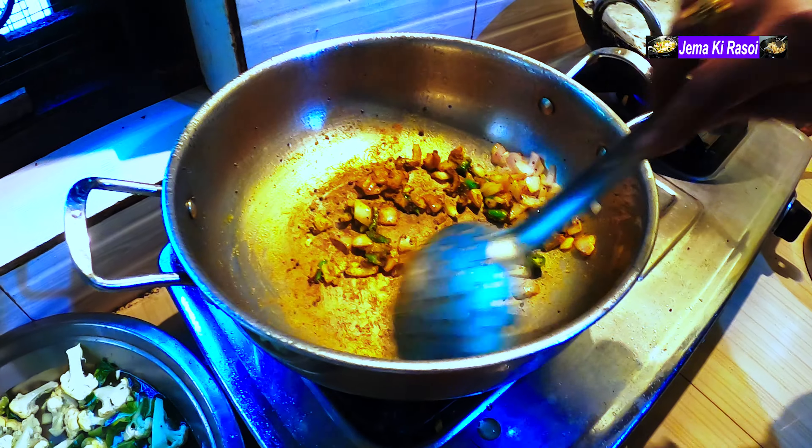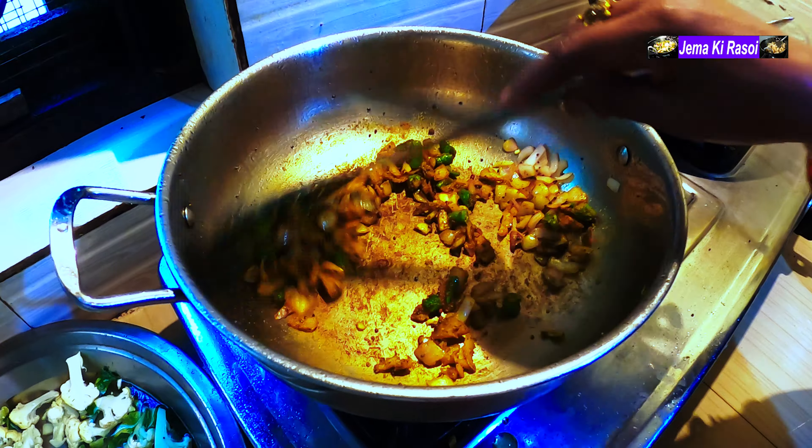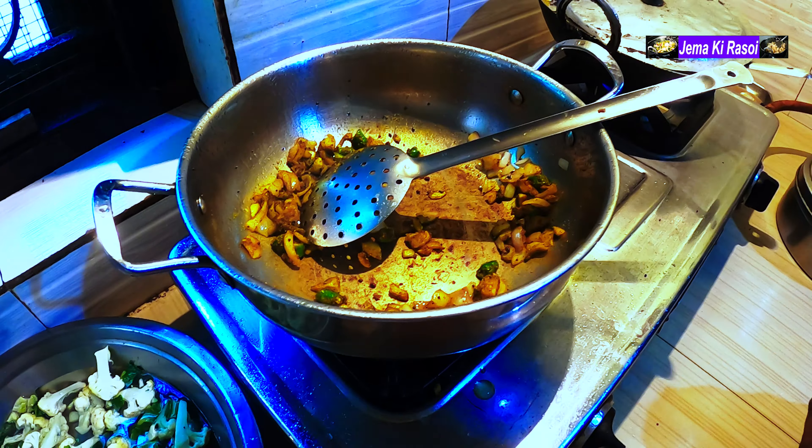It is not good. We will add it to the meat. It is good. We will add the meat.